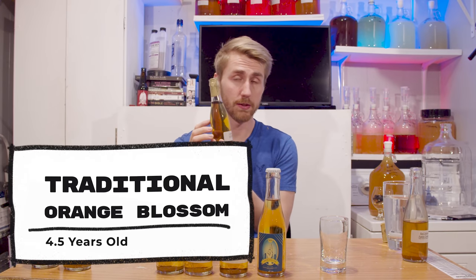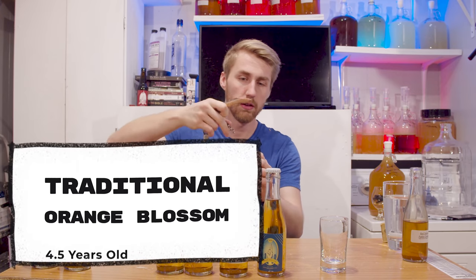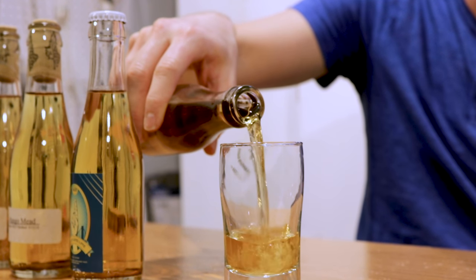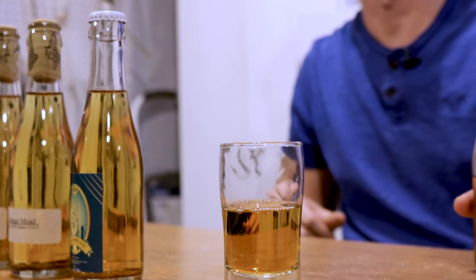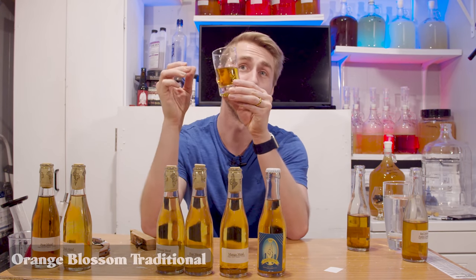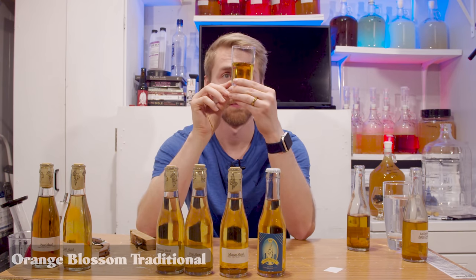Next up we have a traditional orange blossom brew. This one is very clear. I'm going to try and not disturb the lees on it at all. That clarity — that's a good looking brew. There was definitely some stuff at the bottom, but I think that's just the glass.